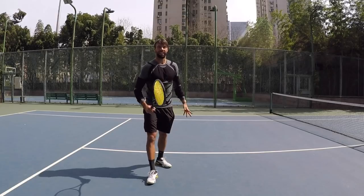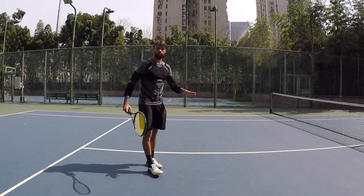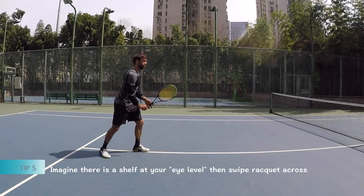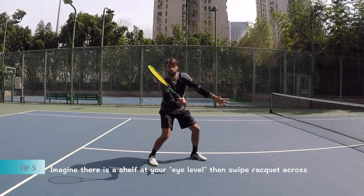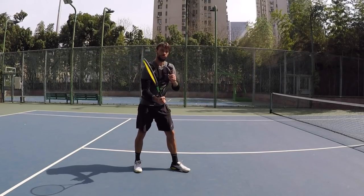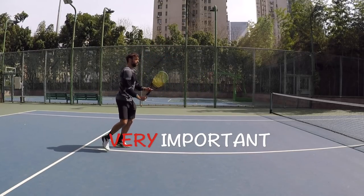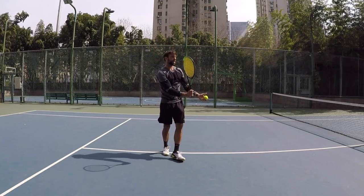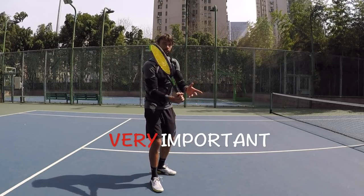Finally, tip number five: the after swing — how we maneuver the racket through the ball, through the shot and after. I want you to think about: there is a shelf. Once you find that eye level, imagine there's a shelf and you just kind of swipe across the shelf. A lot of times the mistake is stopping or cutting it short. You want to extend straight — you want to play this volley deep. Unless you're on top of the net, you don't want a short after swing. We want a short take back, but not a short after swing.